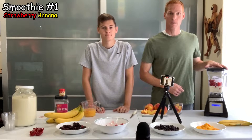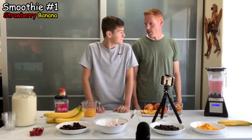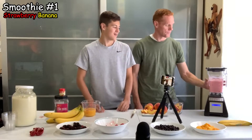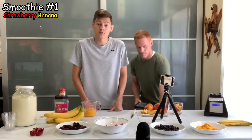We've got our Blendtec blender that we're using to blend all these smoothies today. That looks delicious! We're going to store this away until the end and move on to our second smoothie.